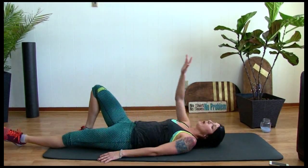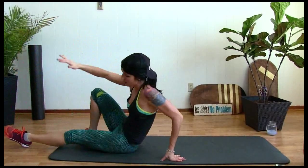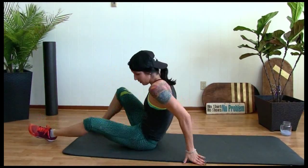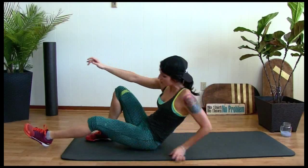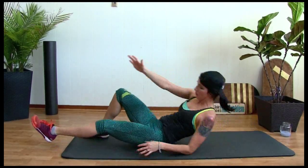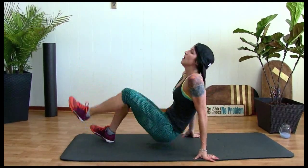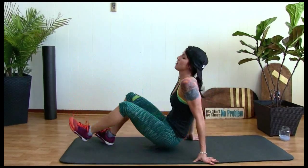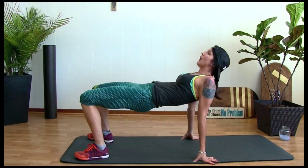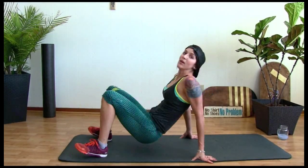Other side — right knee up, right arm up. Up, touch, down. Up, touch, down. One more — five, four, three, two, last one, one. Hold it up — ten, nine, eight, seven, six, five, four, three, two, one. Hold. Up big — five, four, three. Plant your heels on the ground — two, one. Good.